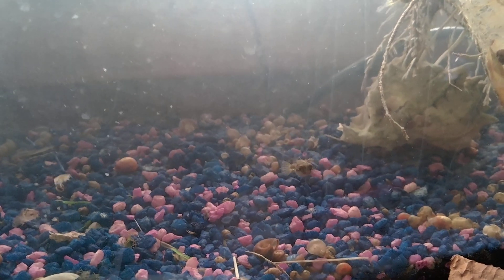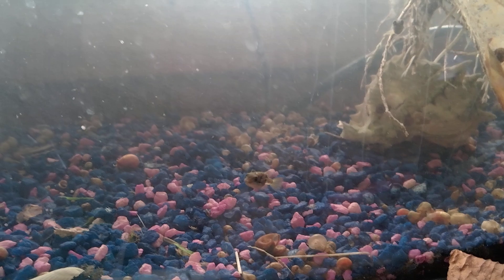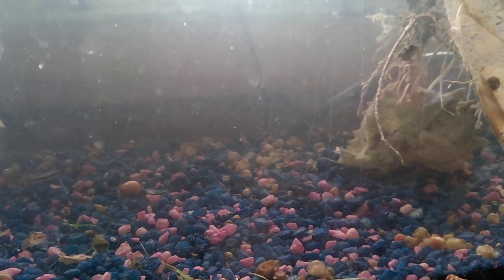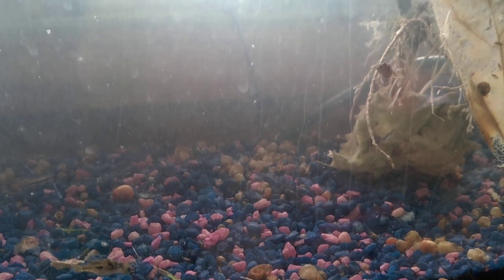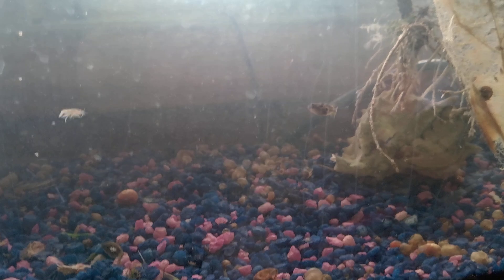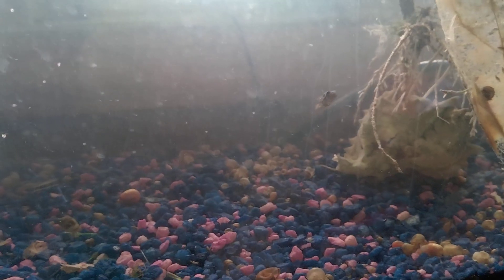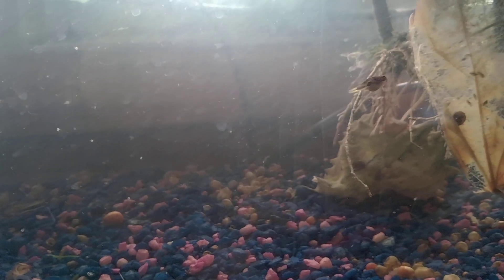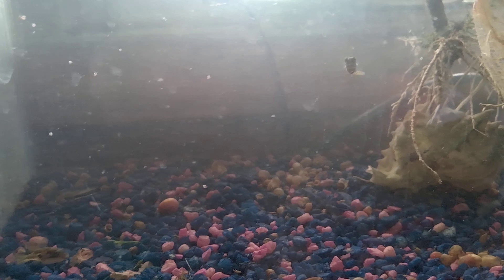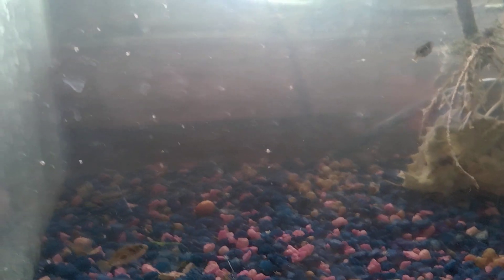Hello everybody. A couple of baby pea puffers here eating their daily ration of Daphnia. That's not what today's video is about. Today we're going to be going over: do Daphnia need aeration in the tank? Does it seem to make much of a difference in reproduction, and do you need to do water changes in your Daphnia cultures? I have answers to both of those. Again, this is just my experience.